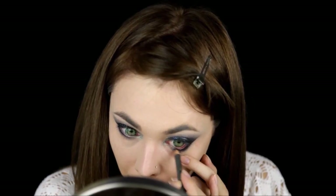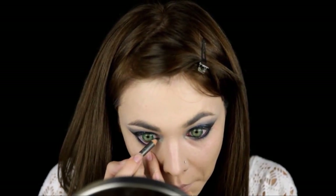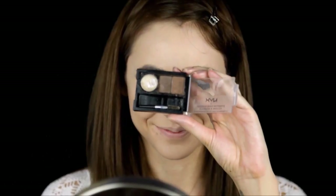Line the waterline with a black pencil, apply mascara, and then fill in your brows.